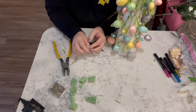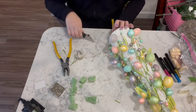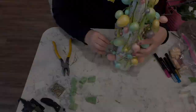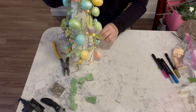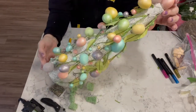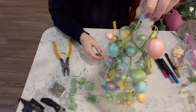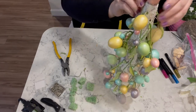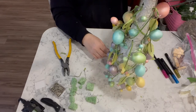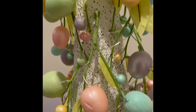Once I get the battery pack into the foam itself, I just take the lights and go around the tree and try to cover everything until I run out of lights. There's the battery pack — I did end up putting some batteries in so I could show you guys how it lights up. And here is the finished project. Let me know what you guys think — I think it's so super stinking cute!